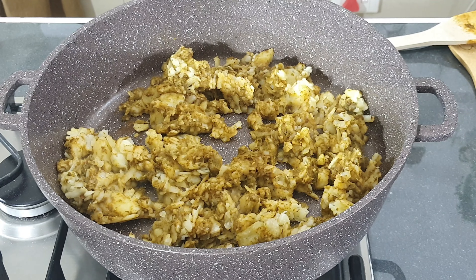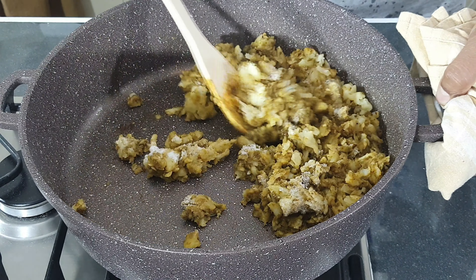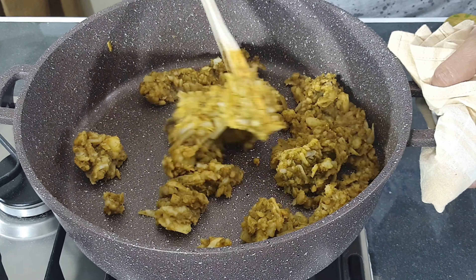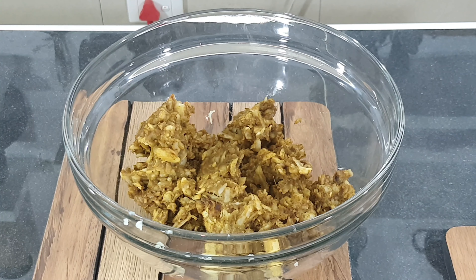Now add in one teaspoon of salt. Empty it into a bowl and allow it to cool down. Once it has cooled down, add in two tablespoons of corn flour and mix well.